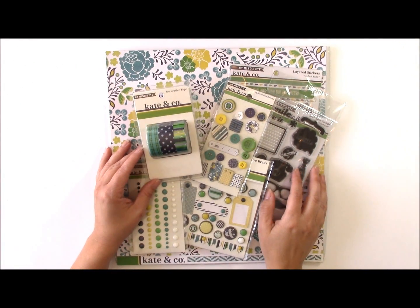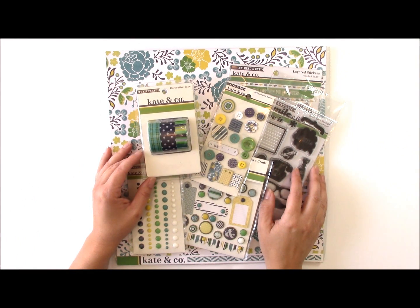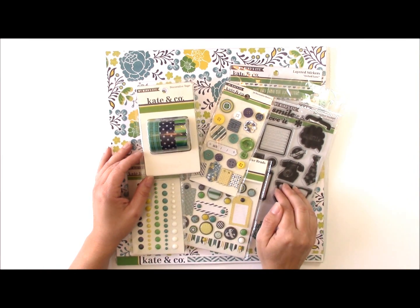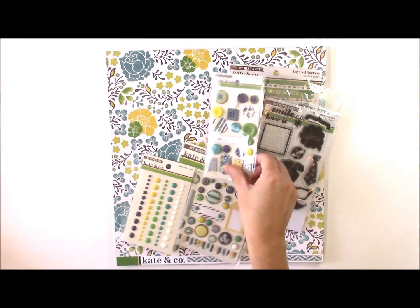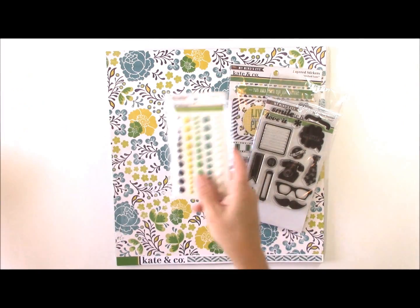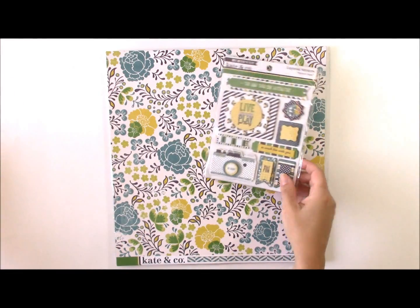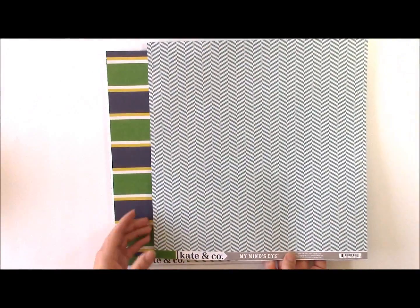This collection is fun in that it is both masculine and feminine. You can buy the pattern papers and the elements and use them for both a male layout or a female layout, or you can combine them. They have decorative tape, decorative buttons, decorative brass, enamel dots, decorative stamps — these ones have more of the masculine elements — layered stickers, and lots of fun pattern paper.